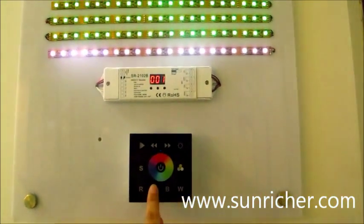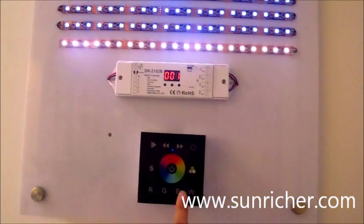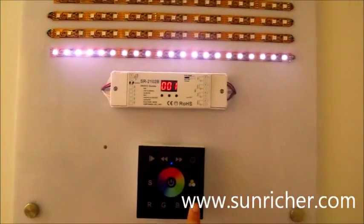G, switch off. B, switch off. This is white.